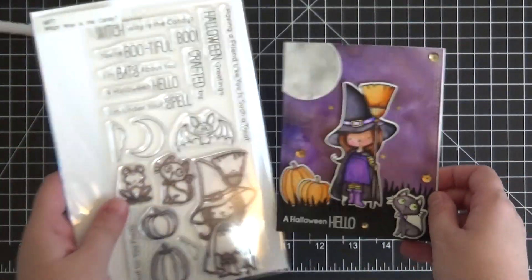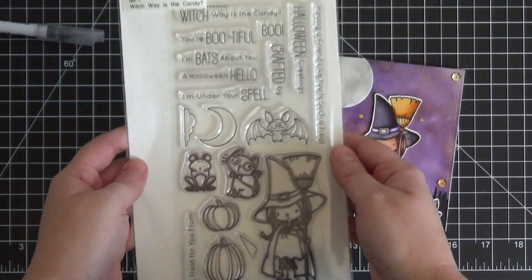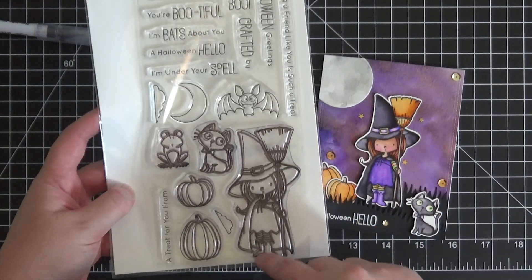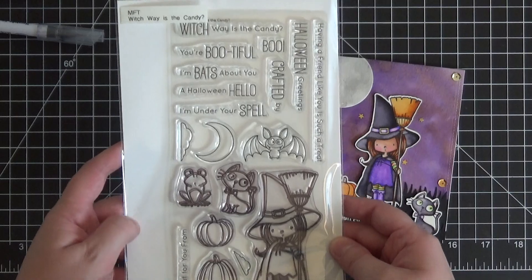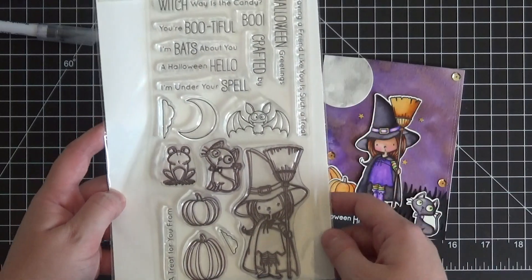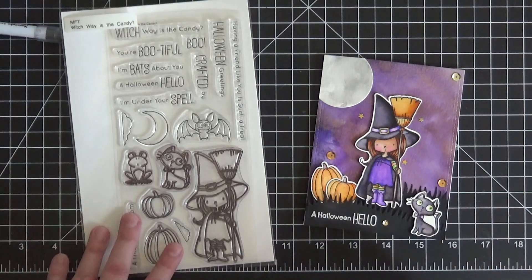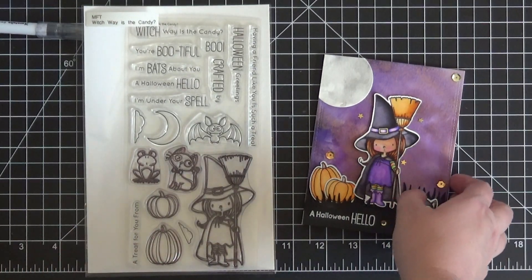The stamp set we're using is called Which Way is the Candy and it's from My Favorite Things. This is actually an older set that has been revamped and re-released by My Favorite Things, and I am so glad they re-released it because I wasn't lucky enough to own the original. It is such an adorable stamp set — I just can't get enough of it.